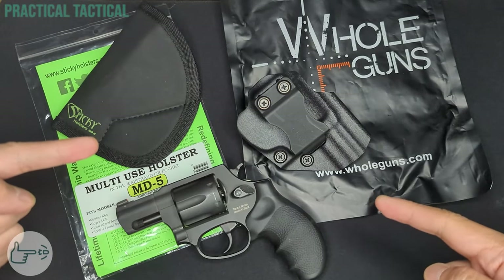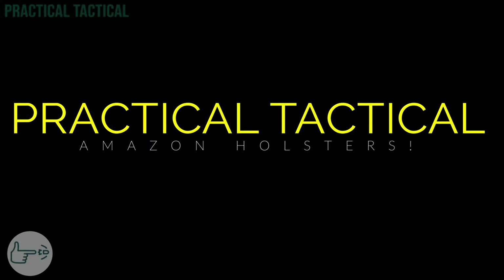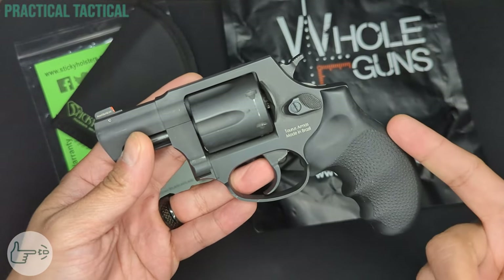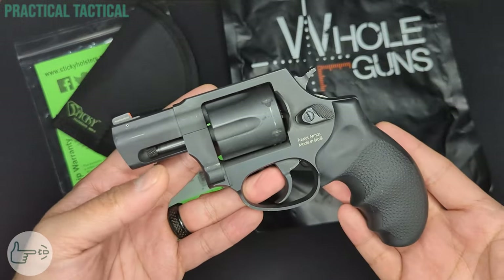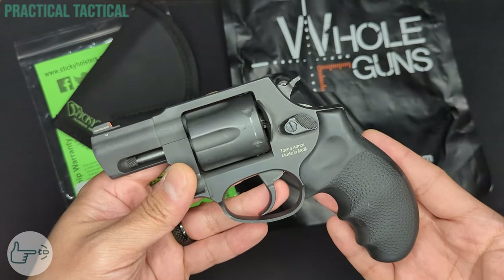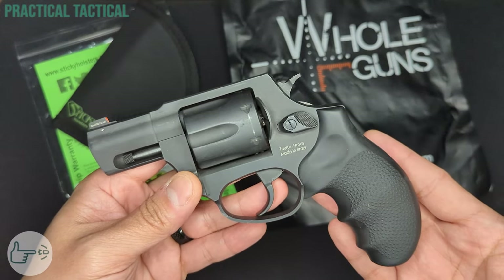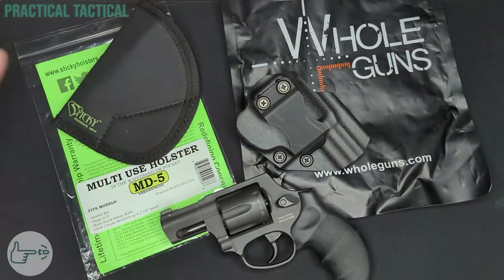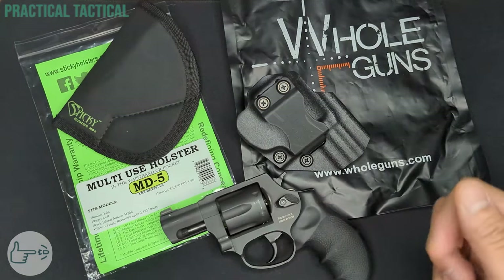Today: holster options for the Taurus 856 — let's take a look. Welcome back everybody. A little while ago we took a look at the Taurus 856, did some initial impressions, and then did a few upgrades from Brownells. Today we're going to take a look at two popular holster choices for the 856: from Sticky Holsters and Whole Guns. You can find links to everything in the description, and the firearm has been safety checked and is empty.